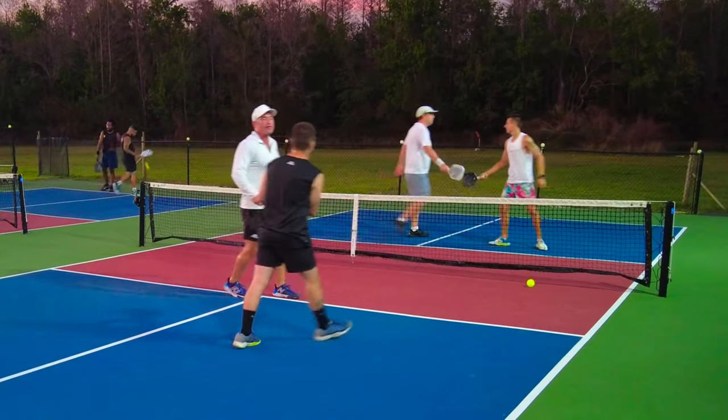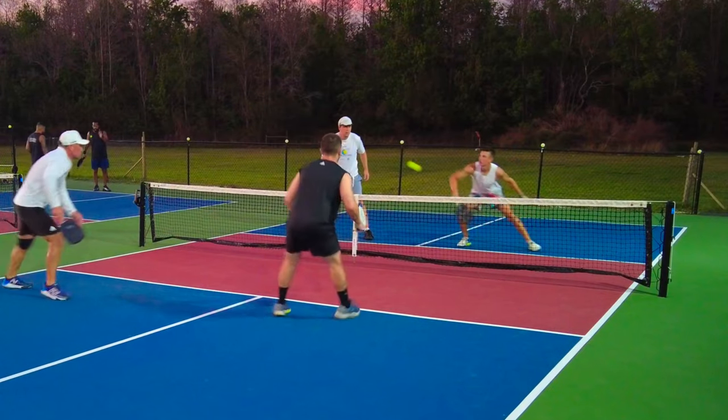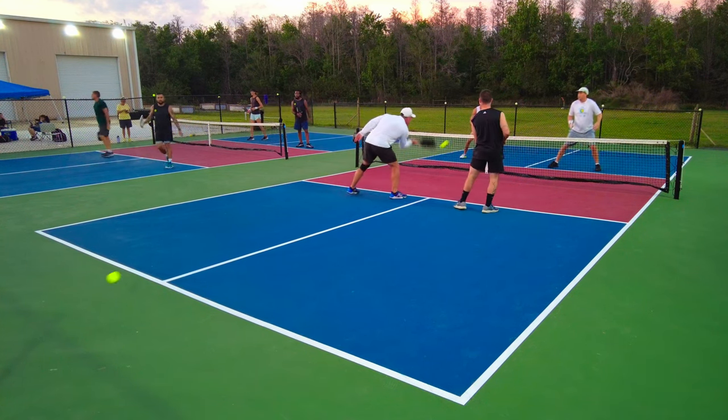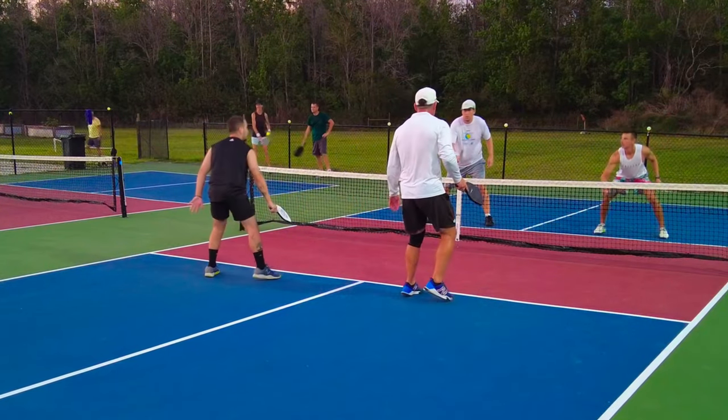Take a look at this point - dinking battle. This is what's going to happen against really good 5.0 pro players: they're not going to go to the same spot anymore, they're going to change it up, which makes it so difficult to practice. If you think your opponents are too fast, they probably are. So take a look at what Alejandro does - let outballs go. Don't make your opponents look faster than they already are.